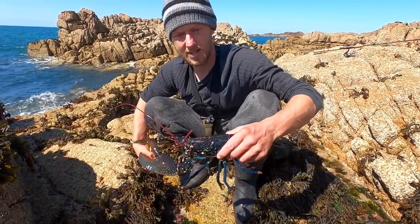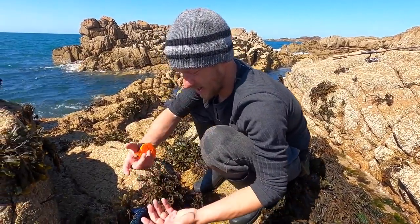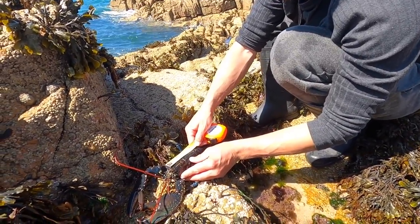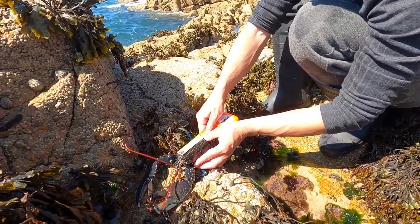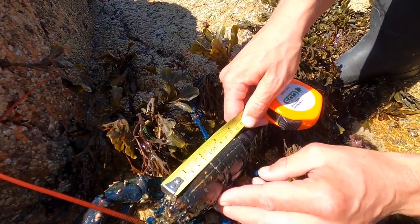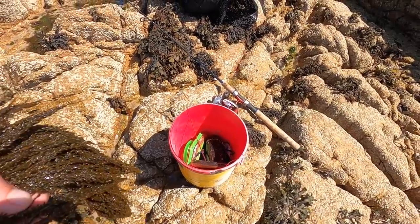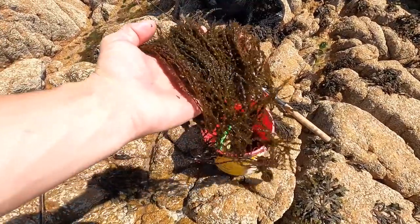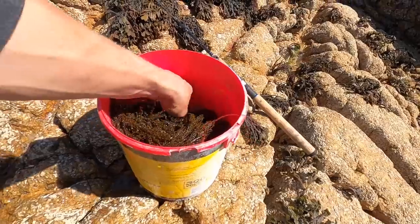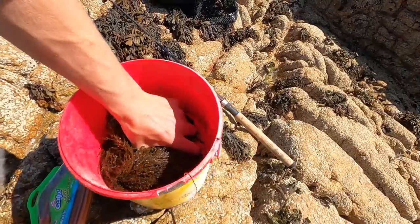The legal size limit for a lobster is 87 millimeters. We didn't bring a gauge with us today so I've just got a tape measure. From the back of the eye socket to the back of the carapace — this one's 96, so it's about 10 millimeters over the legal size limit. Because we're going to be fishing for the next few minutes, it's always a good idea to get some really wet seaweed and just put it over the lobster — that will keep it alive for a very long time.